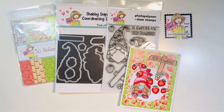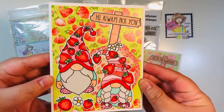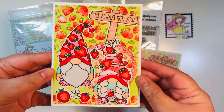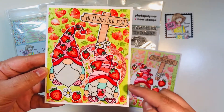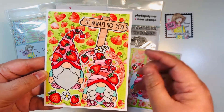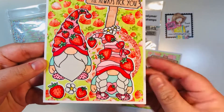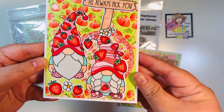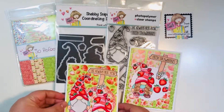Here is card number two — I used both of the little gnomes on this one. I also added glossy accents to all of the strawberries. It's such a cute combination of images with the little sign 'I'll Always Pick You,' featuring both gnomes and strawberries. I have a ton of little die-cut circles on here as well as some background mats — super fun!